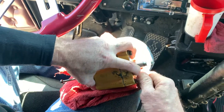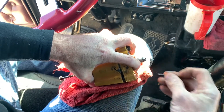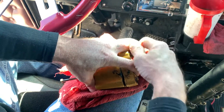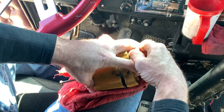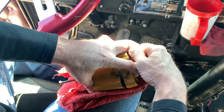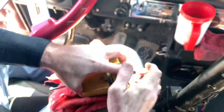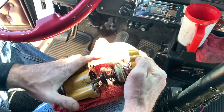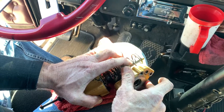All right, there it is. Hold it together because you got two bolts that hold it together. Do not let that pop because this is spring loaded. Get both of them out, now you can ease it apart. You'll see the oil come out — there's the cap, there's the front.